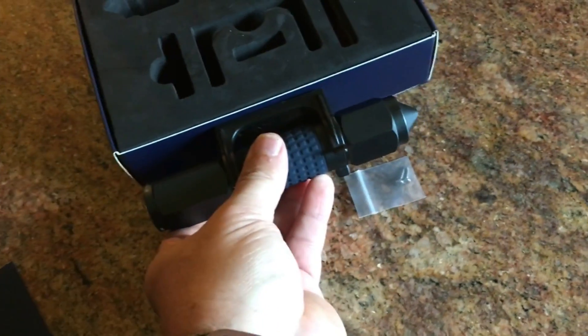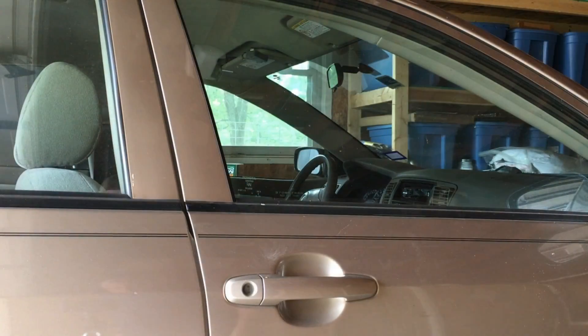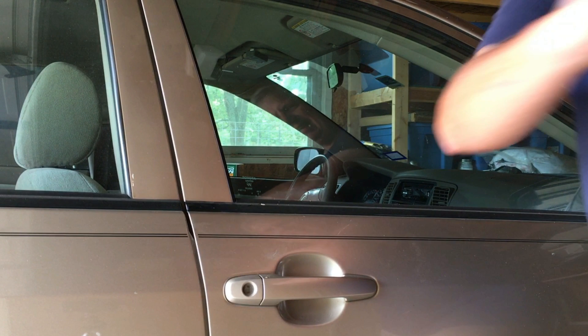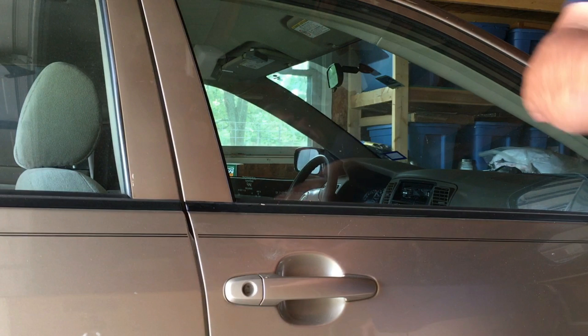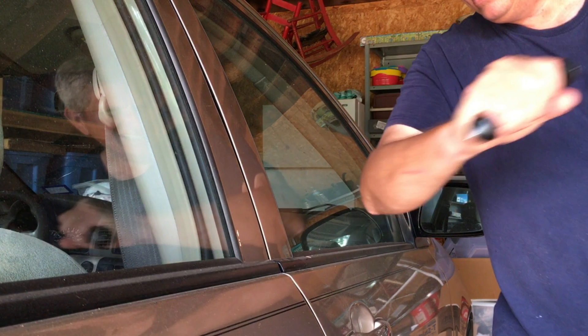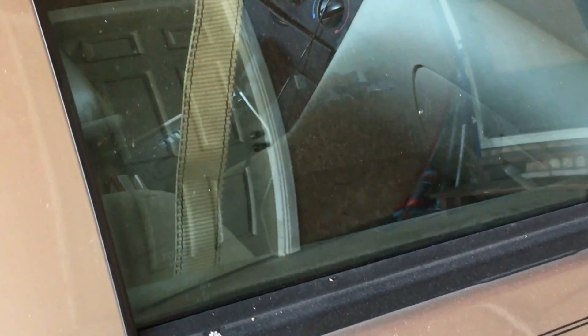I will put mine in my side pocket or console. It's unlikely I'll affix it to my car. Alright, let's go outside and see if it will actually break a window. Well, if you thought I was going to break my window for a YouTube view — sadly mistaken.